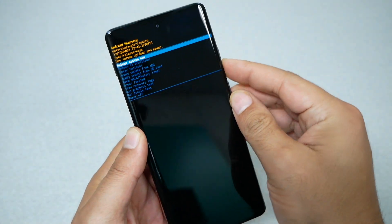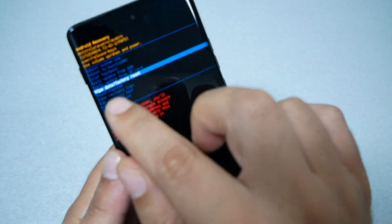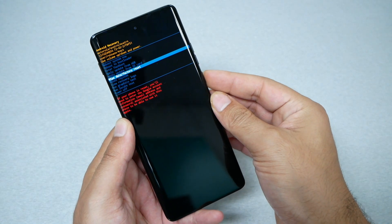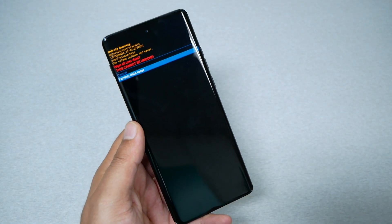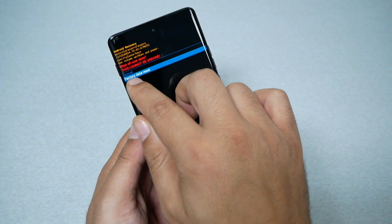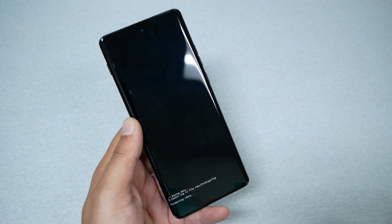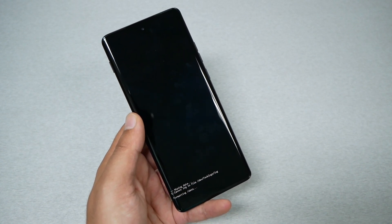Now in recovery mode, navigate using Volume Down to highlight 'Wipe Data / Factory Reset', as you can see. Press the Power key to select it. You'll get a warning that you'll lose all your information. Highlight 'Factory Data Reset' and press the Power key. The phone will start formatting — it could take a few moments.